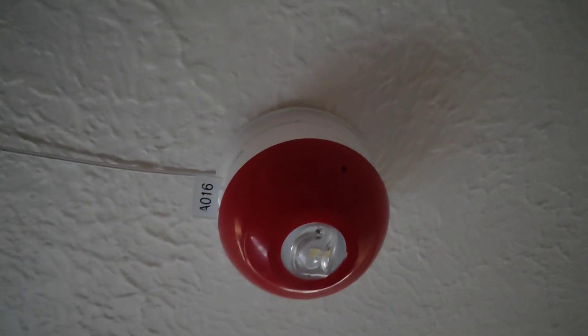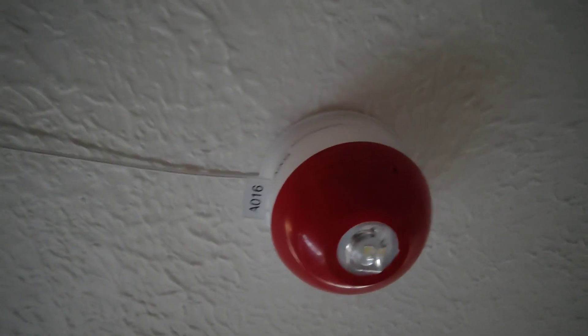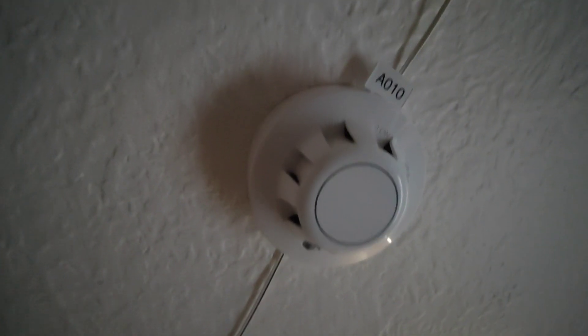Discovery sounder base with a standard VAD. Do ignore the wiring, that is just temporary. Detector there, address number 10, that's inside my room.